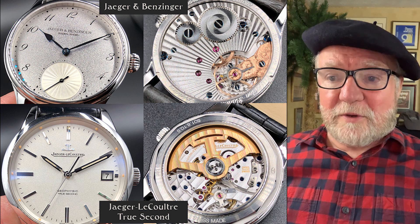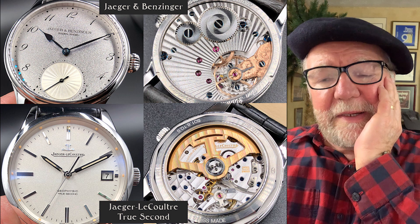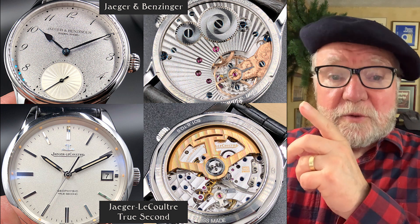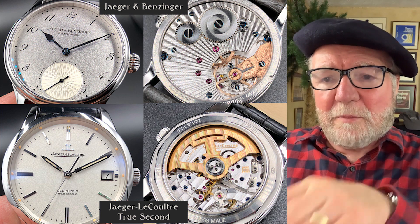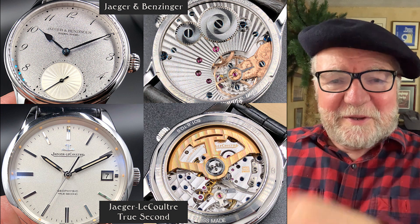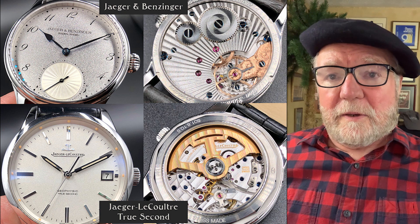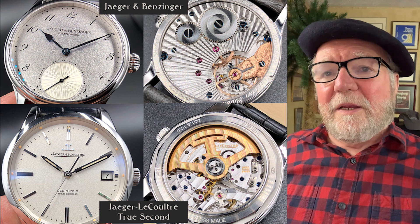Below that is one of my favorites — a Jaeger-LeCoultre true seconds. This watch is so unobtrusive, but the way they've set up the true second, or jumping second, is really brilliant. They have a little mechanism in there that runs it on its own, which is quite easy for a quartz watch but takes some doing in a mechanical watch.